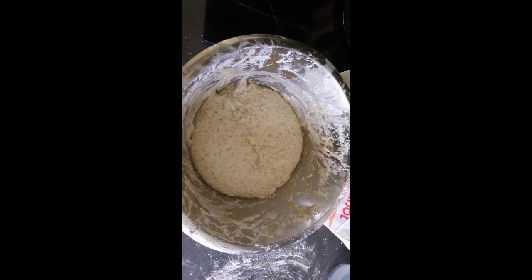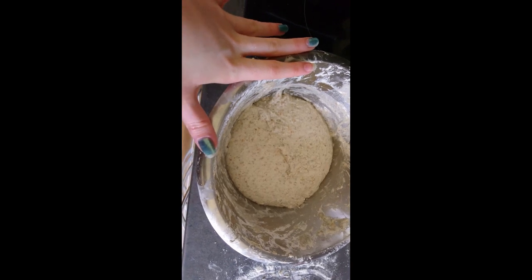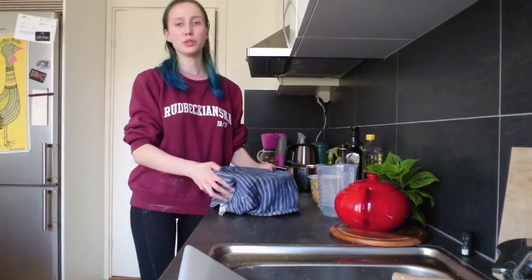This is my favorite part — immediately you can feel it coming together. You have this loose dough that was coming apart, and after you add the salt you get a way nicer dough. The dough started to get way less sticky, so I put it in the bowl and it's going to be in here for an hour I think, with a towel over it.